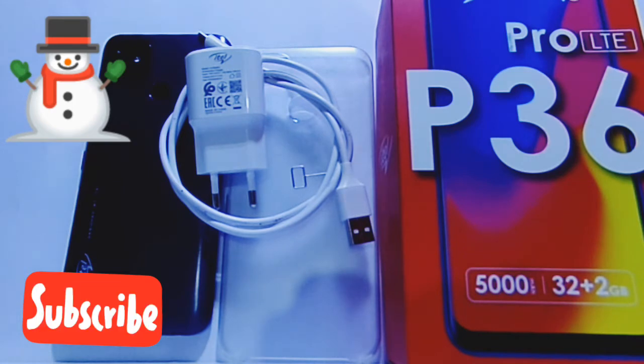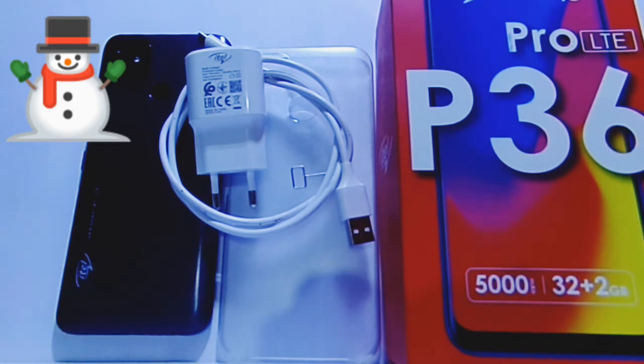Hey, what's up, welcome to MK Tech. As promised in the last video, I'm going to give you the review of the iTel P36 Pro LTE version. My own personal experience of the phone has actually been good. I've enjoyed the battery, the screen reading books within PDFs, and also scrolling through social media.